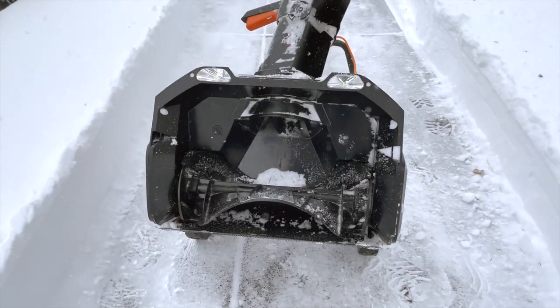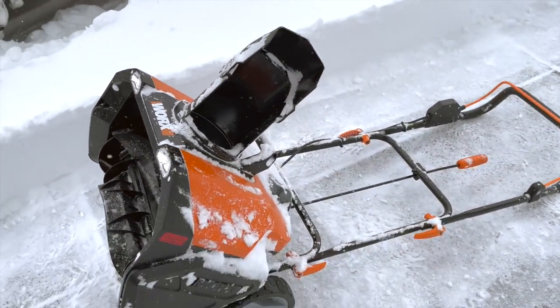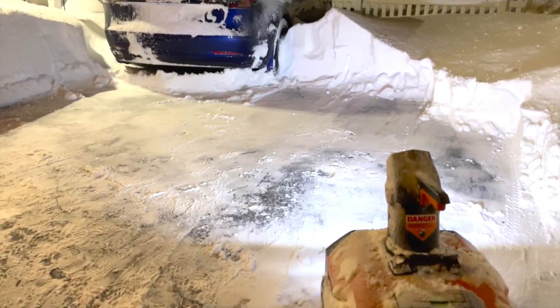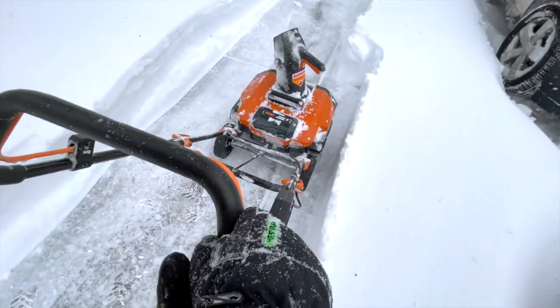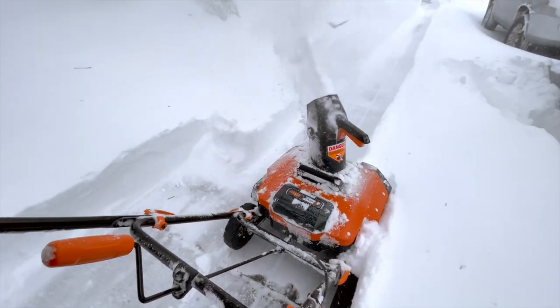The snow blower has a plastic impeller which has served me fine for 10 years with my Toro. The chute is easy to aim and doesn't seem to clog, and my favorite feature is the LED lights that really help out at night. But the best feature is really the brushless motor, which gives you that extra bit of power and control to handle the toughest jobs.